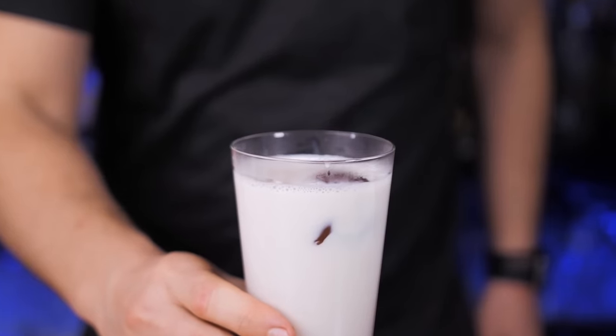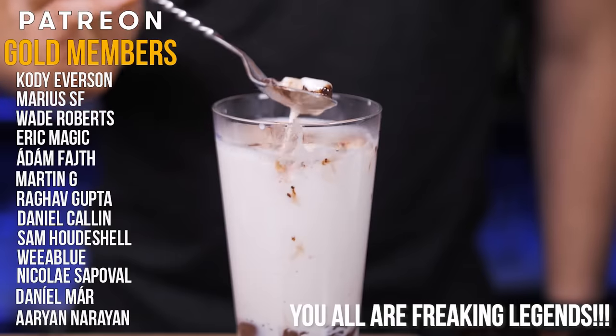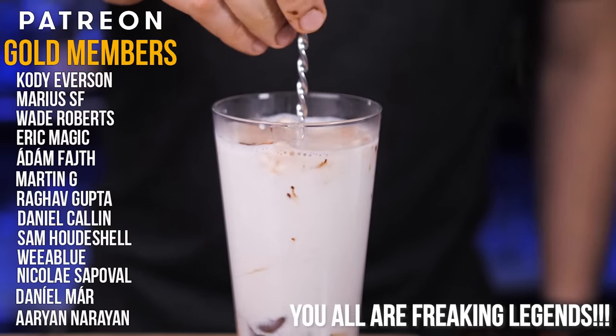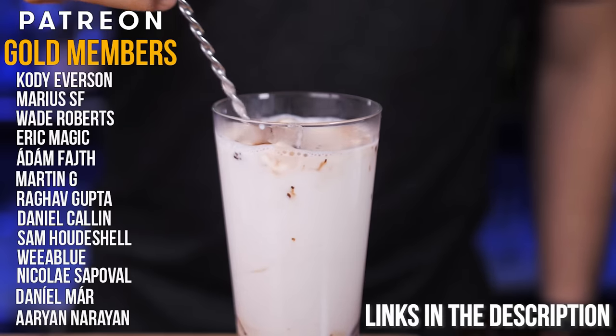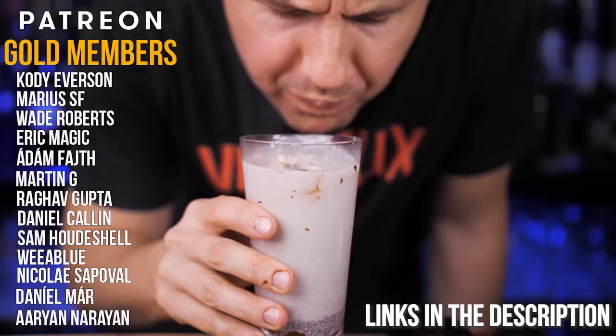Huge thanks to all my Patreon supporters who are contributing and helping me make this episode — you guys are incredible. If anyone wants to contribute, I'll leave a link in the description. Never be afraid to make something new, and I'll see you in the next video.